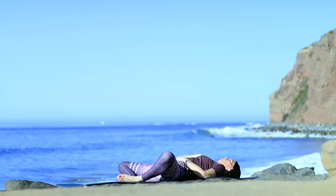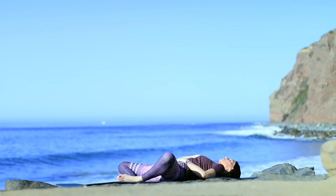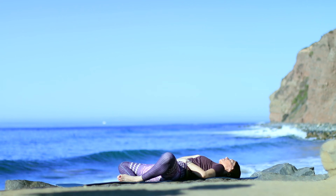Put a hand on your heart center, hand on your belly. Soles of feet together, knees apart. Think of three things that you're grateful for today — any three.